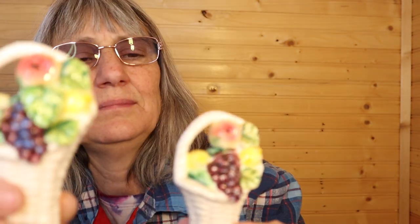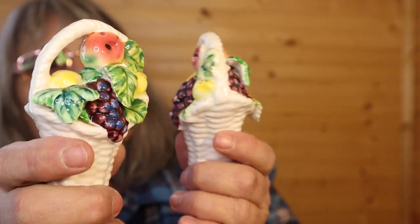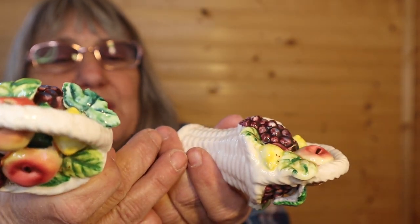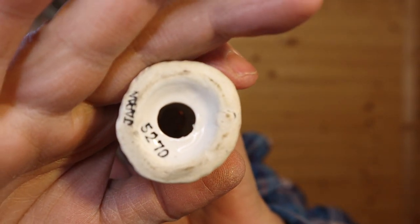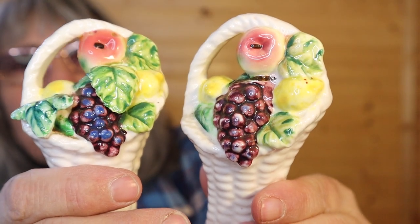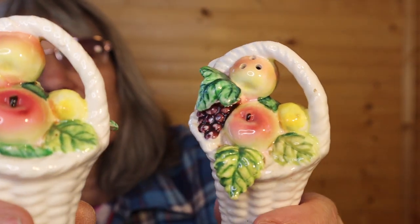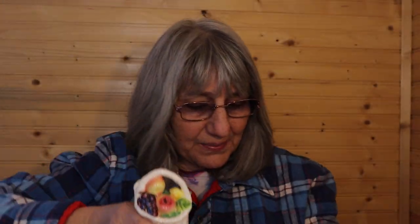I think these are called Capodimonte — maybe I'm wrong — but they're fruit baskets. They're about three inches high. They both say Japan with the number 5270. There is no stopper in either of them, but those are pretty nice. They look like they're in good condition — I don't see leaves broken off or anything. Perfect for Easter.